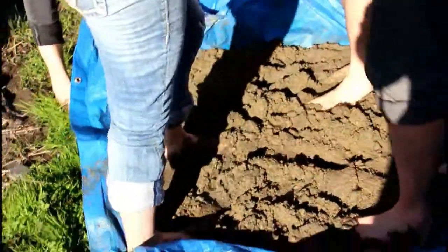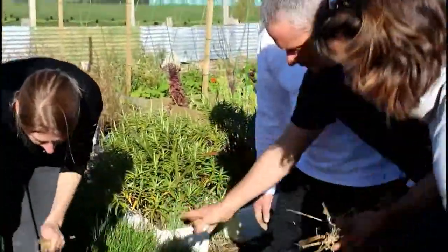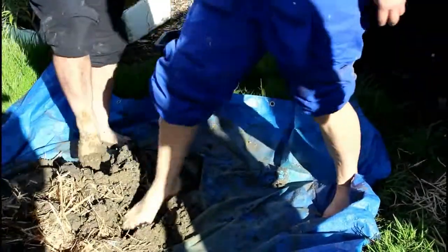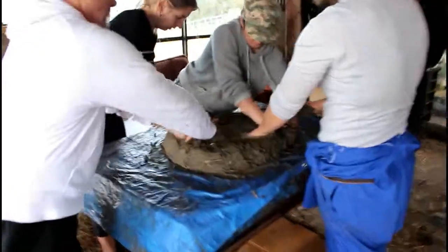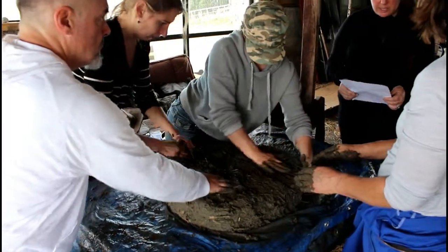If you make the ball and it dries too much and starts to crack, that indicates there's too much clay in it and you need to incorporate more sand and silt. You'd want to find another site where there's not so much clay in the subsoil and mix that in with your existing subsoil to get a better balance.